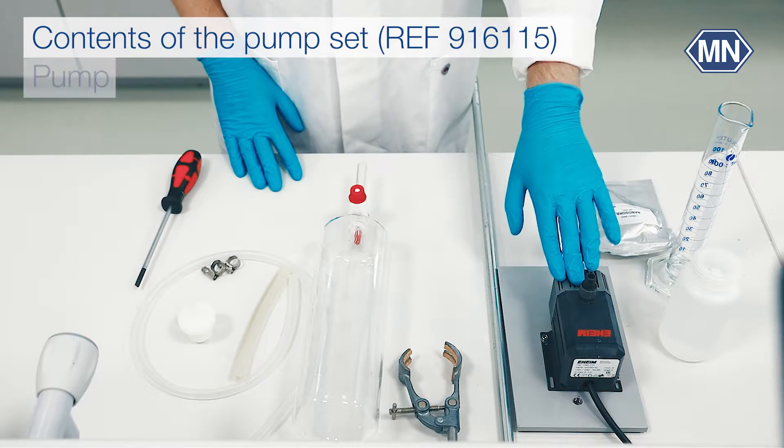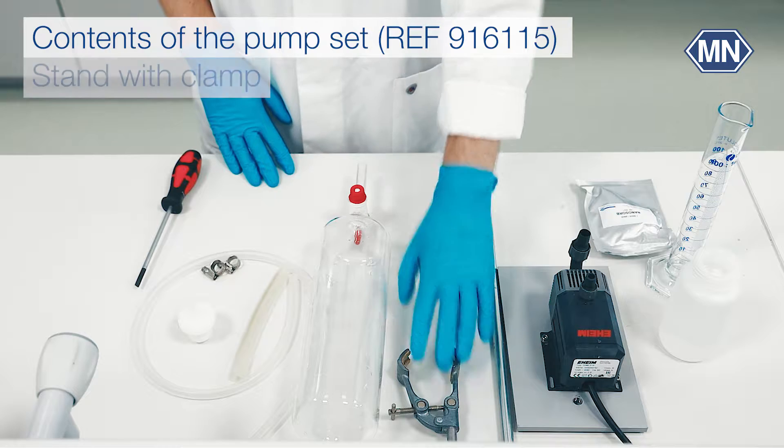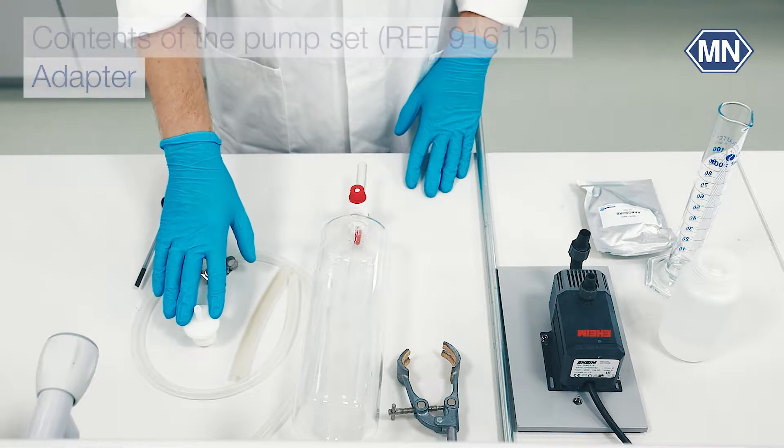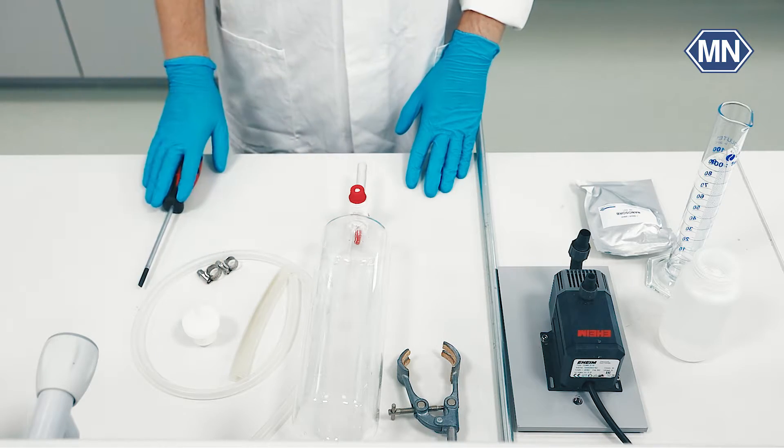Our pump set includes a pump, a stand with clamp, a reservoir, tubes, tubing clamps, and an adapter. In addition, you need a flat-headed screwdriver.